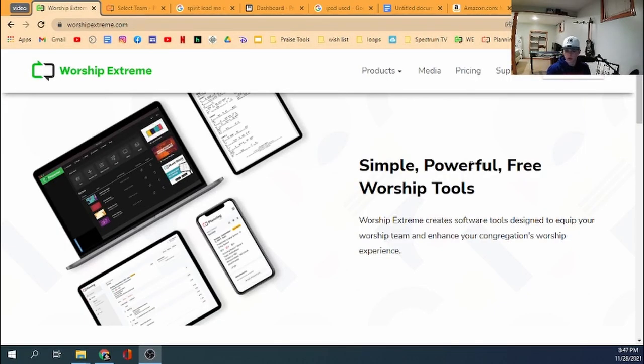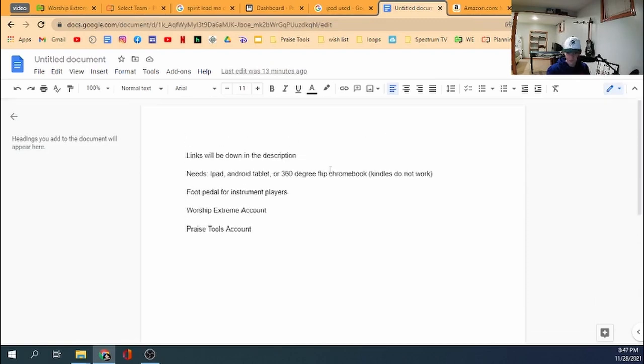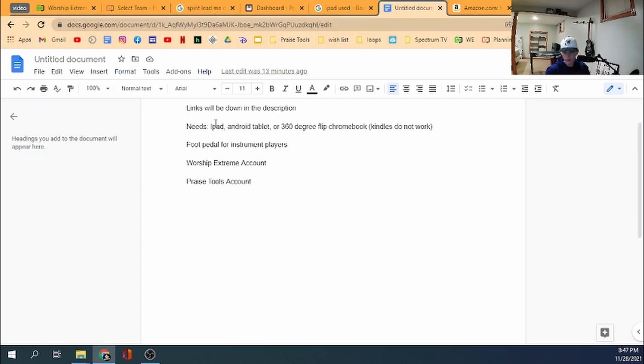Everything I talk about, there will be links down in the description so you know where to find everything. A couple of things you're going to need: an iPad, Android tablet, or a 360 flip Chromebook. Kindles don't work for this process. You can use your phone, but I wouldn't recommend it — it's going to be hard to see.